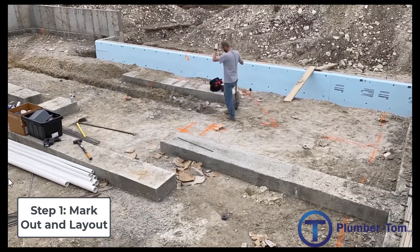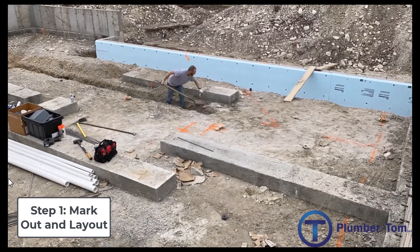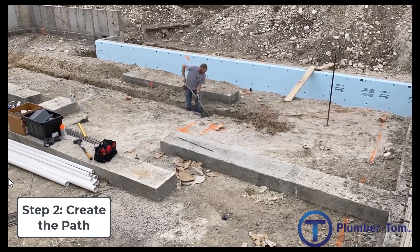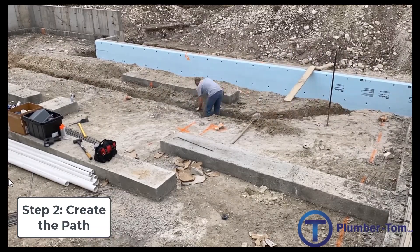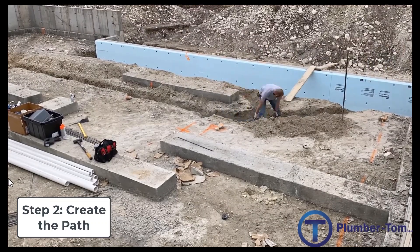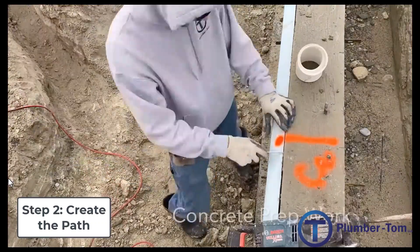The second step in the process is what I call creating the path. That's where we actually dig into the ground and create those trenches. Of course, all along the way those trenches need to be adjusted and measured so that the pipe will have slope as it goes.